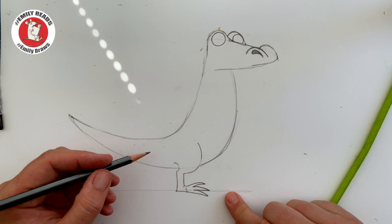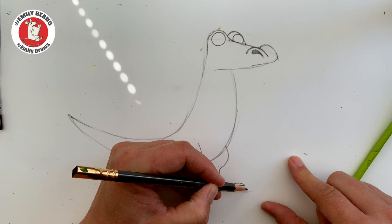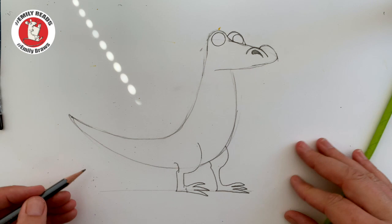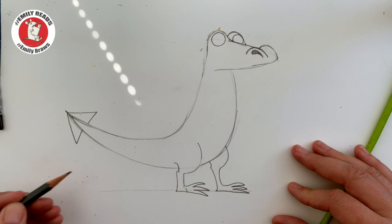I think he'd fall over if he only had one leg, so we'll give him another one. This one's going to be behind his body so we're not going to see this bit — he's going to come down from the edge of his tummy. One, two, three spiky little toes. Standing on his little feet. You can see his tail going out to the end — we're going to put a little triangle on it. He's looking good.